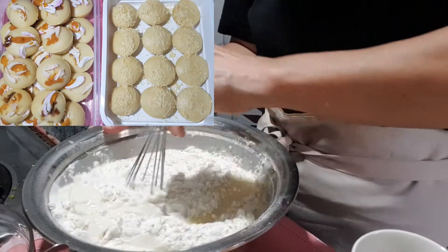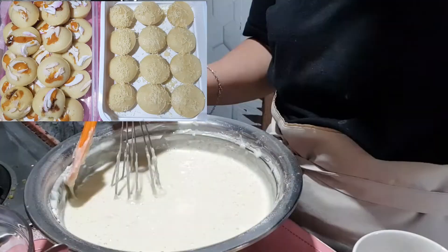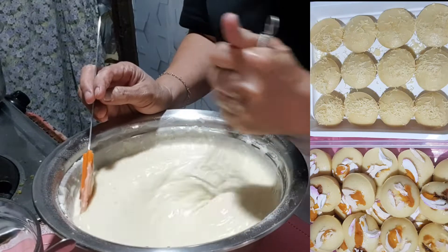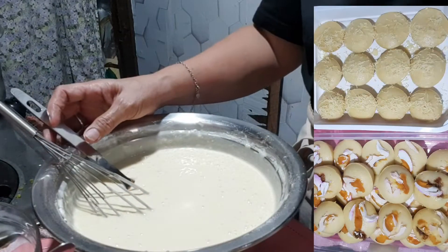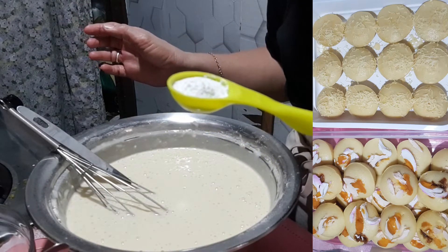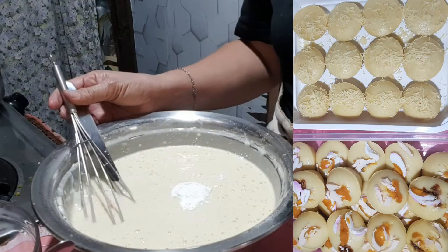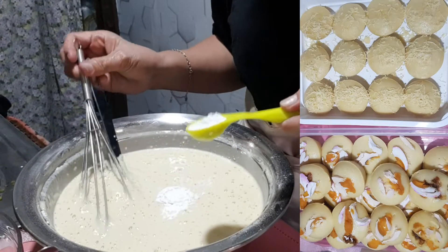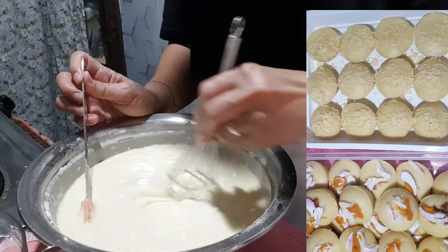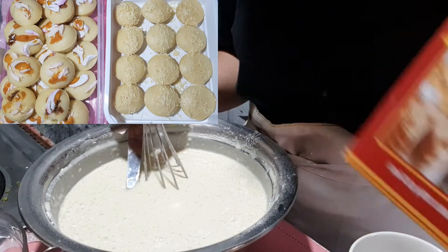Maglalagay pa rin tayo ng baking powder — tunawin mo na natin ito at i-mix. Pagkatapos, mag-add na tayo ng baking powder — isang kutsara ang ating baking powder. Ginawa ko na siyang isang kutsara. Ginamit ko itong bagong baking powder kasi yung dati baka hindi na maalsa.